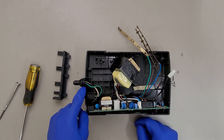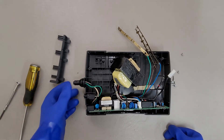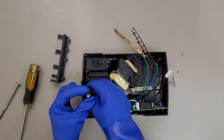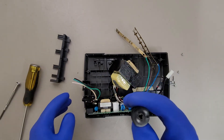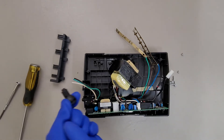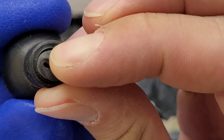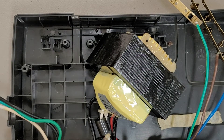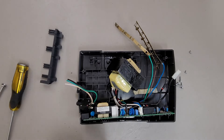Another thing to point out is this really nice strain relief here. I would guess that you're more likely to damage the housing of this unit before you're able to do damage to the cord, because there's a fairly substantial groove in that piece of rubber — it looks like it should be overmolded over the cord. So the cord was pre-manufactured and then they've injection-molded the plastic over it for the strain relief. Really nice strain relief on these things.